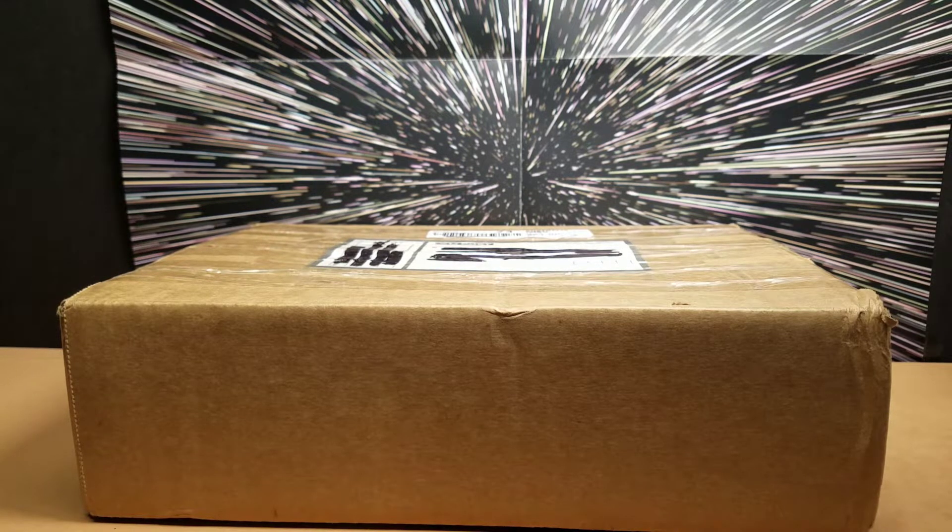Hello and welcome to the Hyperspace Vault. Today we are doing our first mail haul video and we got a package all the way from Australia from fellow collector Babbling Booby.